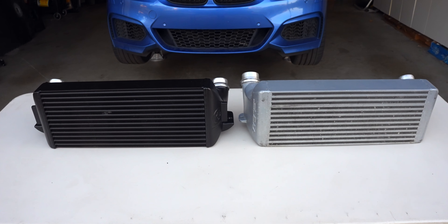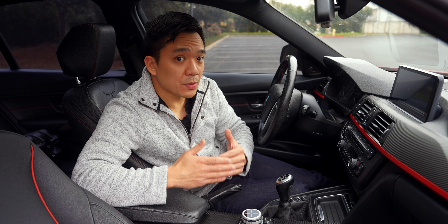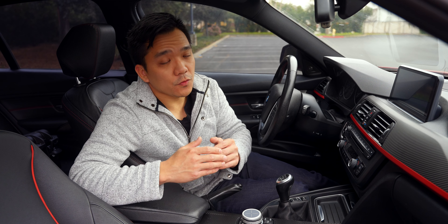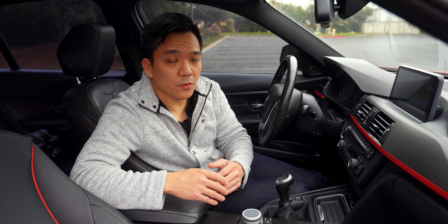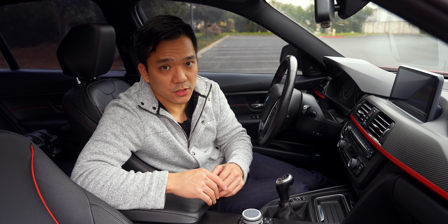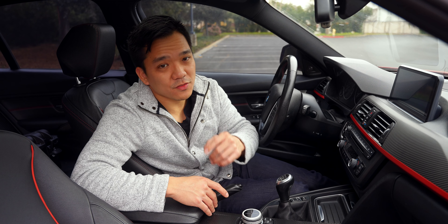After last week's video comparing Wagner's intercooler and VRSF's, VRSF actually beat out Wagner's intercooler in some instances, and in the instances where Wagner beat VRSF it wasn't that far ahead. If you want to see the results of that test, click the link in the top right corner. If you have any additional questions, leave them in the comment section. Resources will be in the description links — and don't forget to leave a like and subscribe so you don't miss out on future videos.